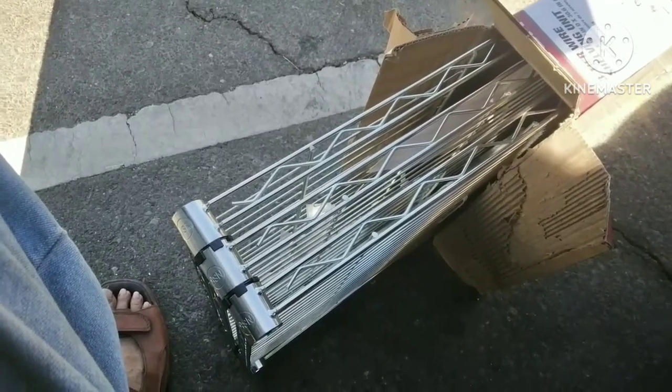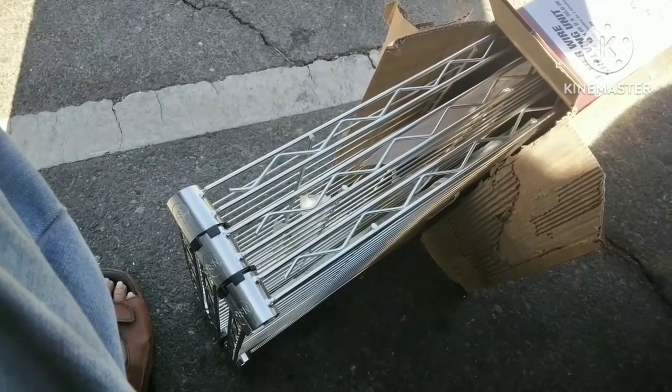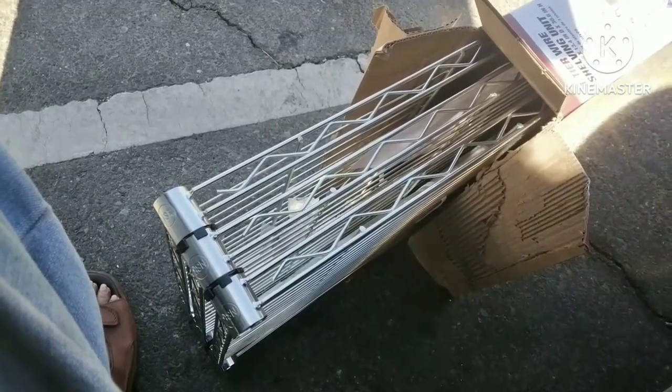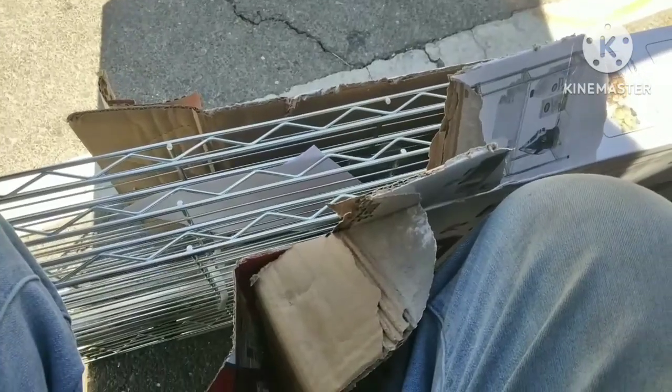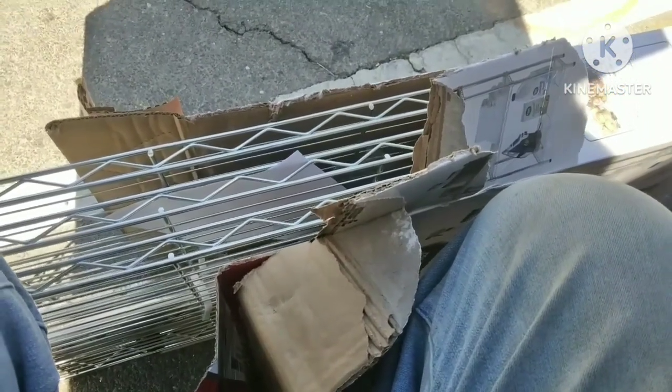It took me ten minutes to open that box and now I can't get it out. It just won't drop out — it's stuck. So I think I'm gonna have to rip the whole box apart just to get this out. It sucks being 76. Inch by inch, I'm ripping it apart.